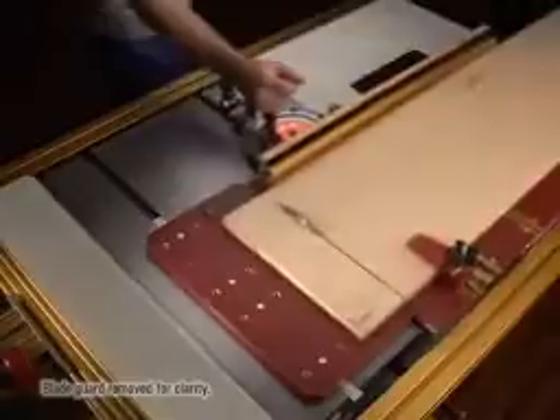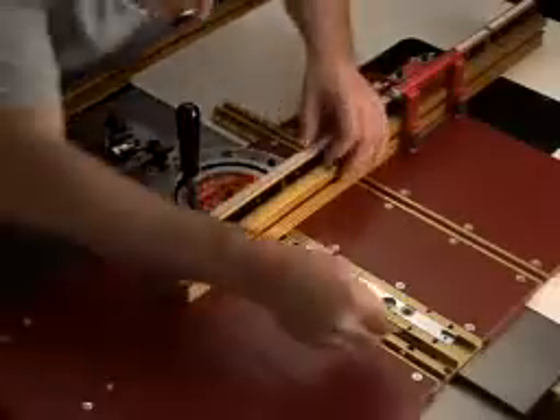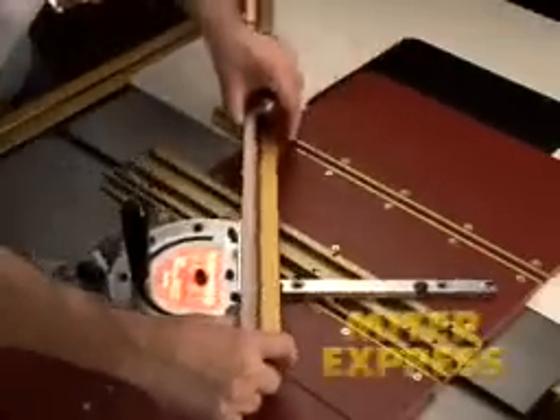And the locking drop panel safely catches the cut-offs. Want to convert back to your standard miter gauge for the next few cuts? Just loosen the locking feature and lift. It only takes a few seconds.